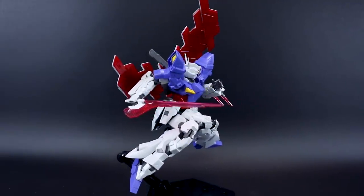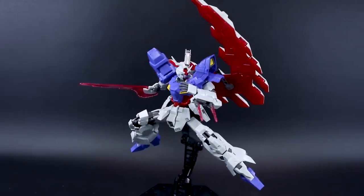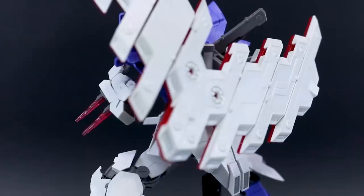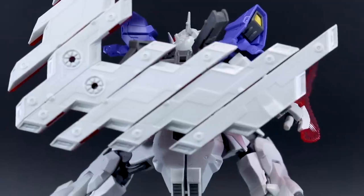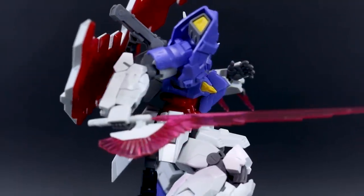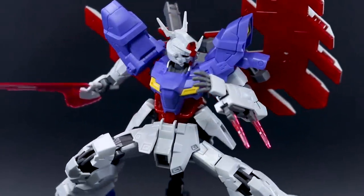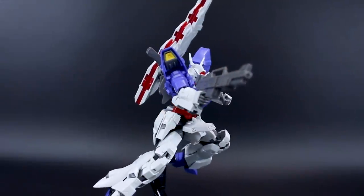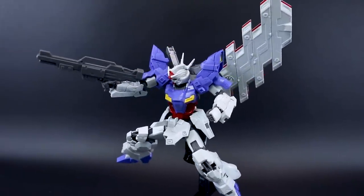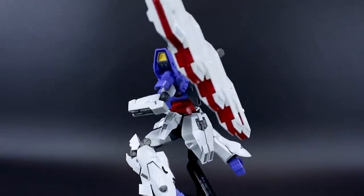The price — 3,000 yen is the list price, so it's not cheap. That's the price of a fair amount of master grades and real grades as well. How does this really compare to master grades or real grades around a similar price point, concerning bang for your buck? I think comparing a $50 high grade to a $50 master grade isn't necessarily fair, because different lines are known for different things and really what price comes down to is how much plastic you get in the box. So rather than saying a high grade should cost less than $20, just look at how much plastic you're really getting for your 3,000 yen.